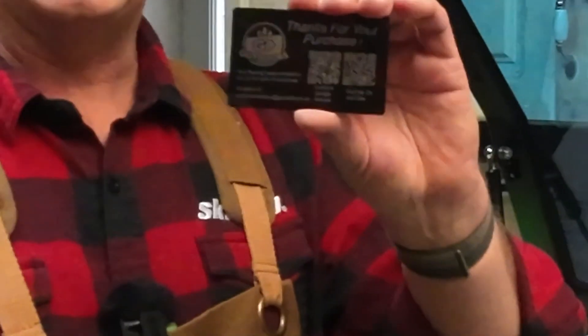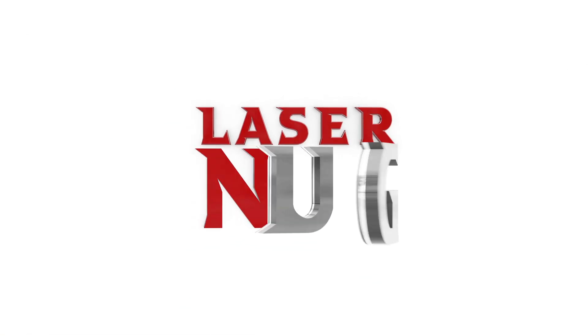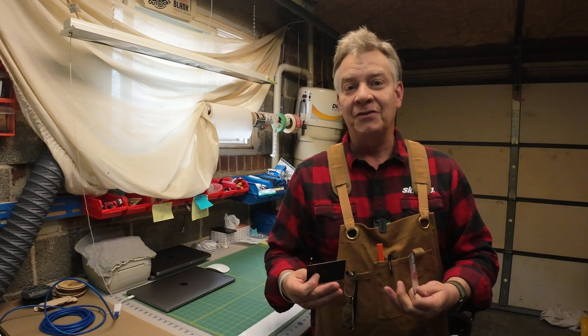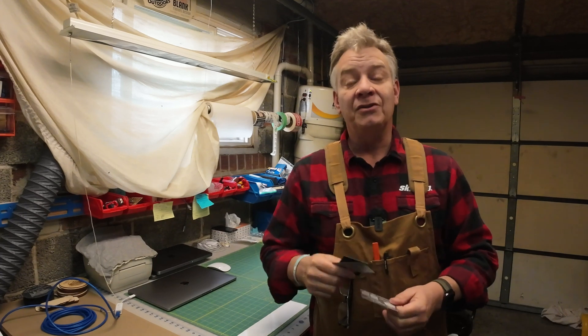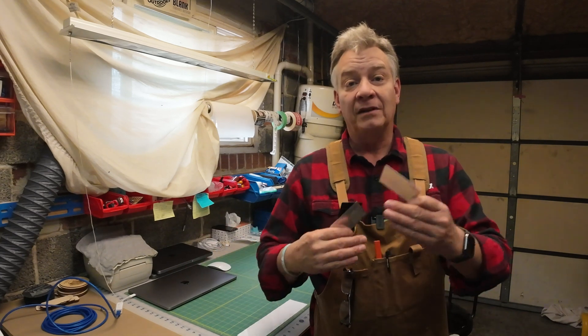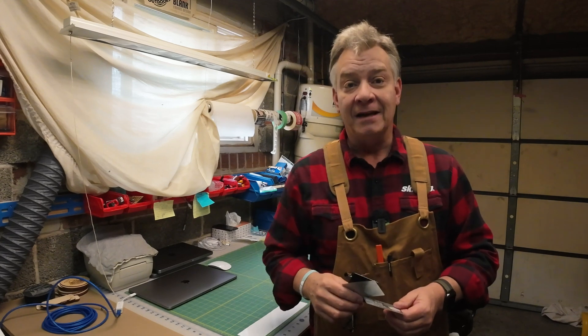Oh, that turned out excellent. Anodized aluminum business cards or thank you cards, today on LaserNug. You're probably in the same boat I am. You've had the Bolt for a few weeks or a month, you're slowly learning those features in Lightburn, and you're just chomping at the bit to try different types of materials. So was I. So we're going to do some anodized aluminum cards today.